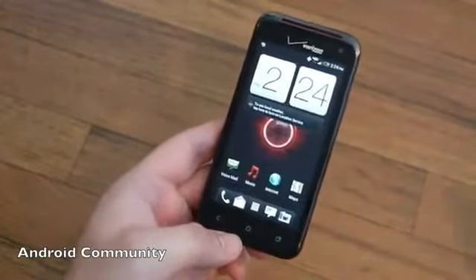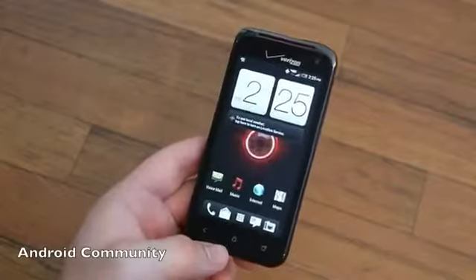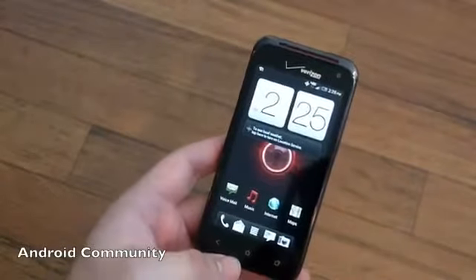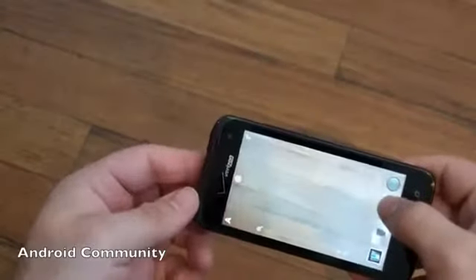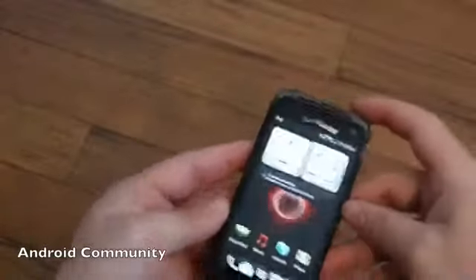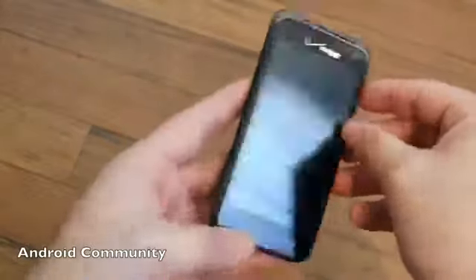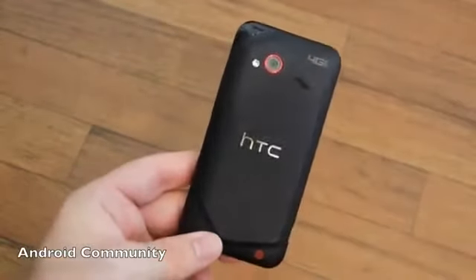HTC did announce they're looking forward to upgrading to Jelly Bean, though we'll have to wait a while for that. The main difference here compared to the HTC One S or One X is the camera — it's not quite as good and doesn't have the fast continuous-shot shutter where you can just click away rapidly. But other than that, it's just about everything we expected. That was our quick look at the all-new HTC Droid Incredible 4G LTE, available July 5th for $149 after mail-in rebate. Thanks for watching and stay tuned for our full review.